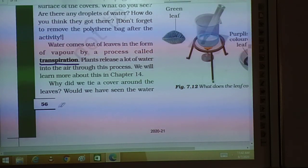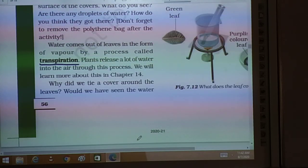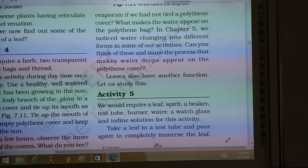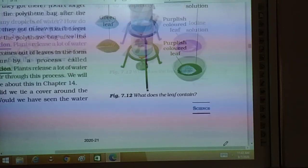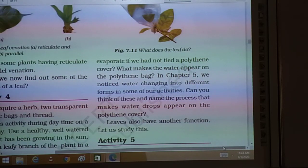Why did we tie a cover around the leaves? Could we have seen the water without it? The moisture came out as water vapors by the process of transpiration. Would we have seen the water evaporate if we had not tied a polythene cover?